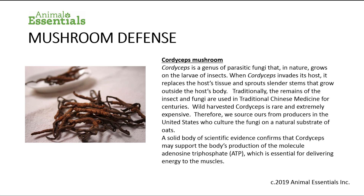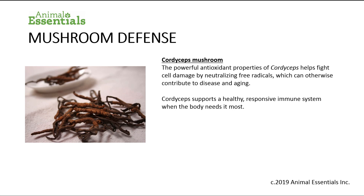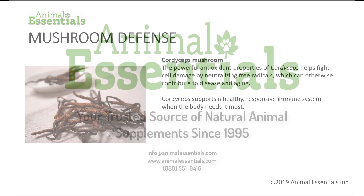A solid body of scientific evidence confirms that cordyceps may support the body's production of the molecule adenosine triphosphate (ATP), which is essential for delivering energy to the muscles. The powerful antioxidant properties of cordyceps help fight cell damage by neutralizing free radicals, which can otherwise contribute to disease and aging. Cordyceps also supports a healthy, responsive immune system when the body needs it most.